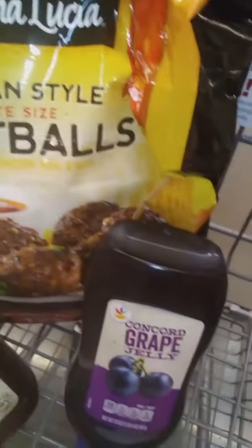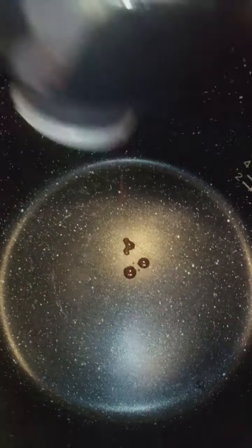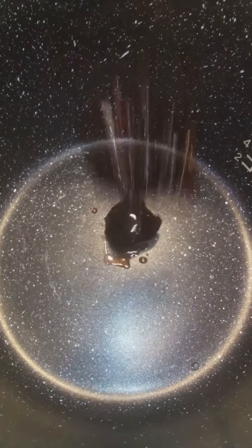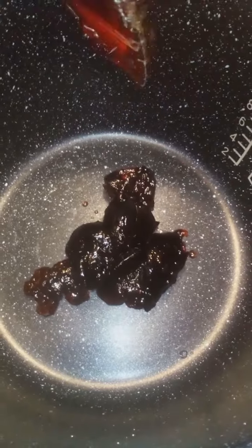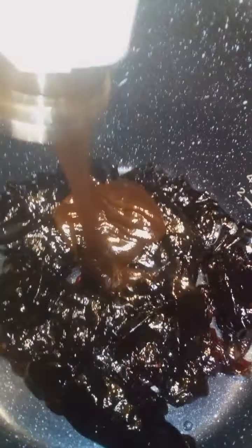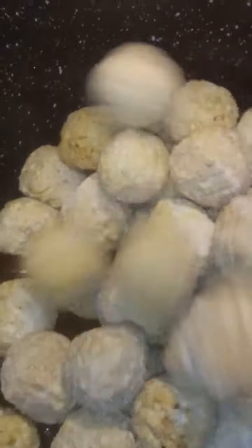Alright y'all, so guess what — I'm making baby shower meatballs, and no, ain't nobody pregnant, I just had a taste for some. This is my first time making them. You need a whole container of grape jelly, a whole container of barbecue sauce — I heard some people use sweet chili sauce.